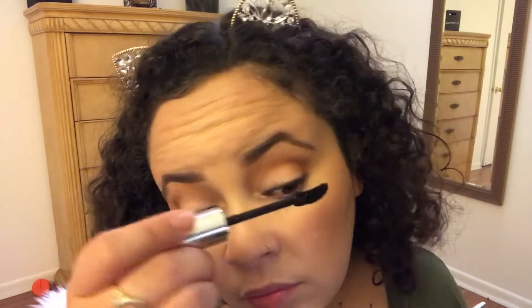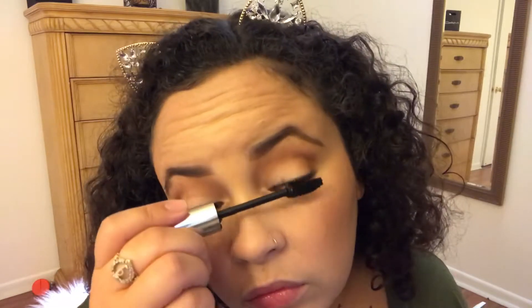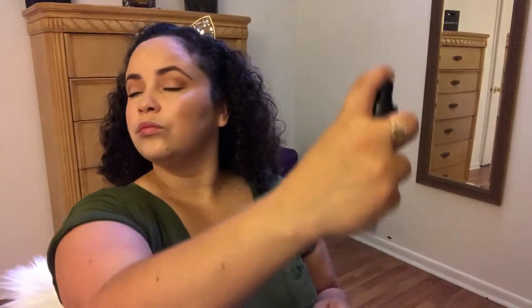For mascara I'm using Lorac — I think it's the pomade one but I'm not sure, I don't have it in front of me, so I'll put it down below. To set my face I'm using my favorite setting spray by Milani, the Make It Last Setting Spray. For the lipstick I'm using the Real Her in the shade I Am Perfect — such a pretty color.